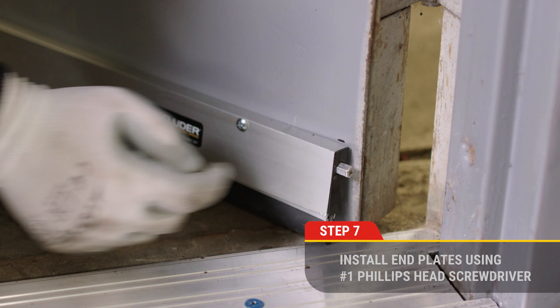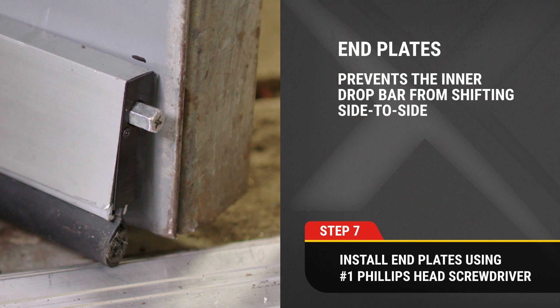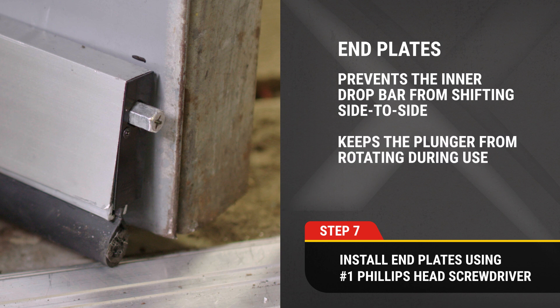Step 7. Install end plates using a number one Phillips head screwdriver. These plates prevent the inner drop bar from shifting side to side and keep the plunger from rotating during use.